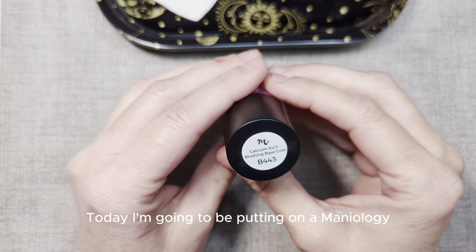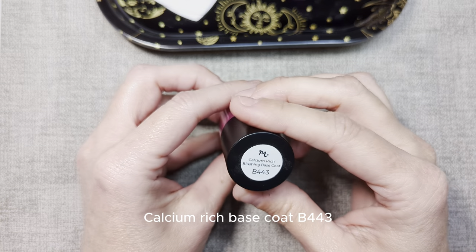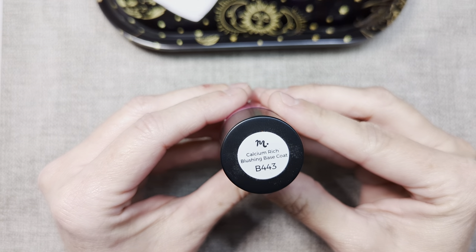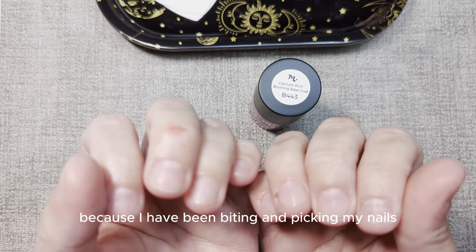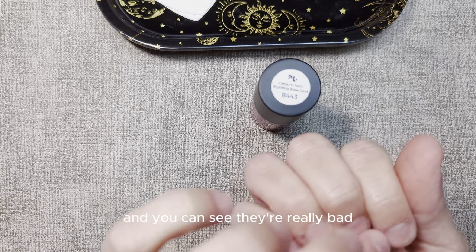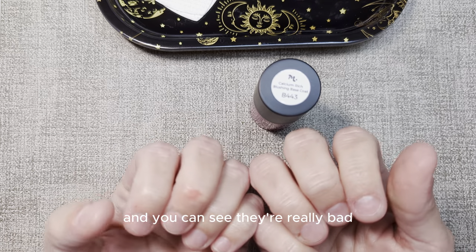Today I'm going to be putting on a Mannyology Calcium-Rich Base Coat B443. I'm doing this as part of my nail health journey because I have been biting and picking my nails for a while, and you can see they're really bad.